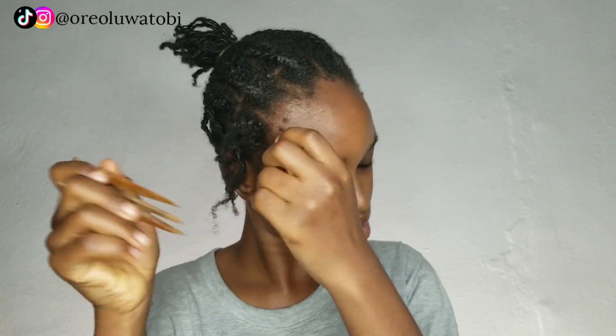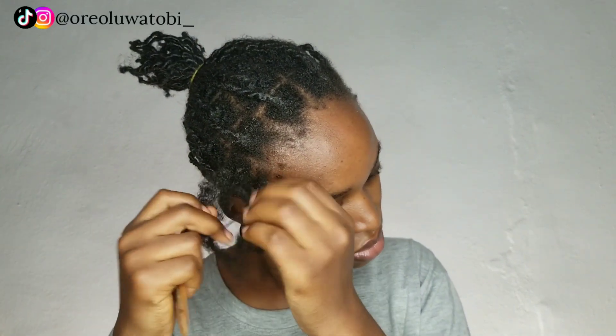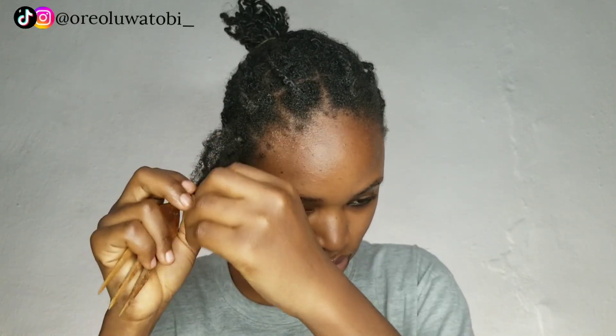I went ahead and used a leave-in conditioner to moisturize the hair first, because of course the hair might be dry. My hair is usually not very dry when I take it down because I moisturize from time to time while it's in a protective style. I just took out the twist and the curls are really going to be defined since the hair has been twisted for a while. Just take your time to take down those twists.